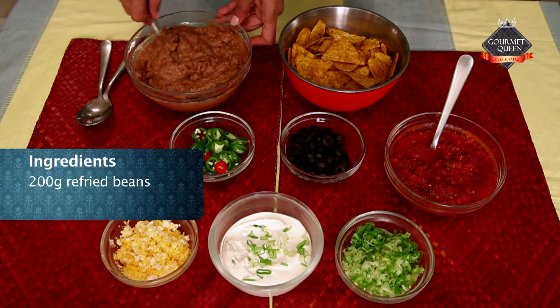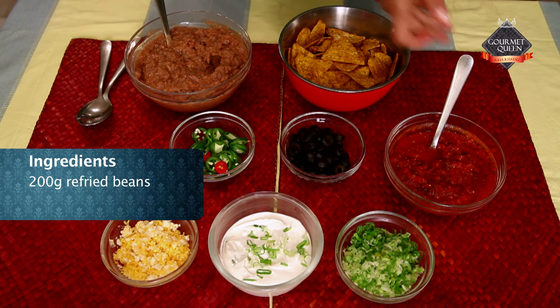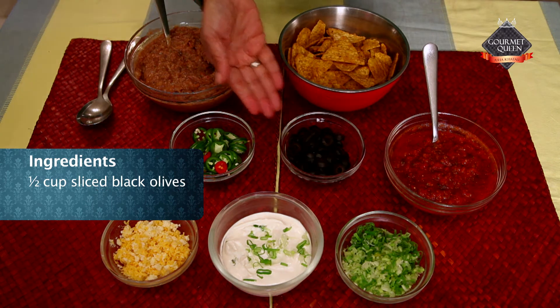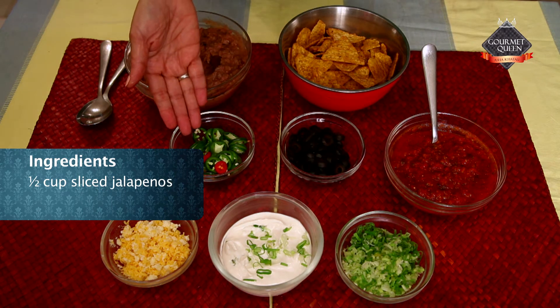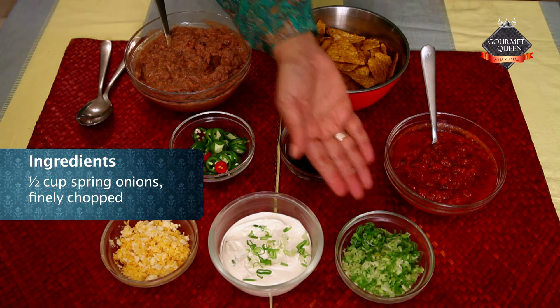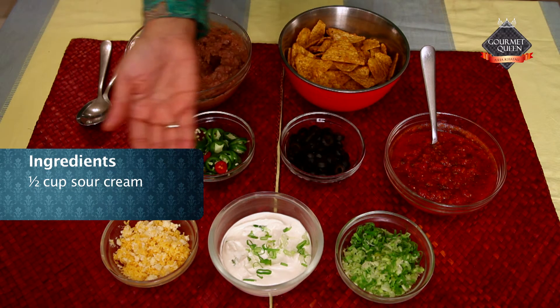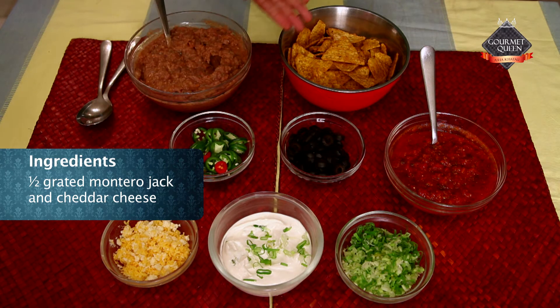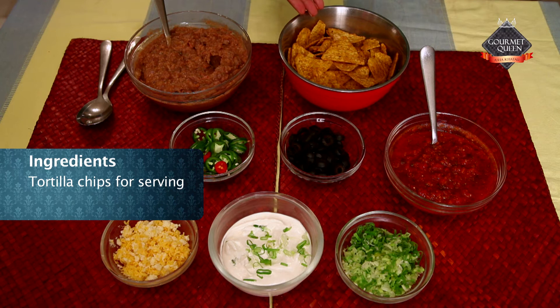This is 200 grams of refried beans, 1 cup of red salsa, half a cup of sliced black olives, half a cup of sliced jalapeños, half a cup of finely chopped spring onions, half a cup of sour cream, and half a cup of grated Monterey Jack and cheddar cheese. And to serve, we require tortilla chips.